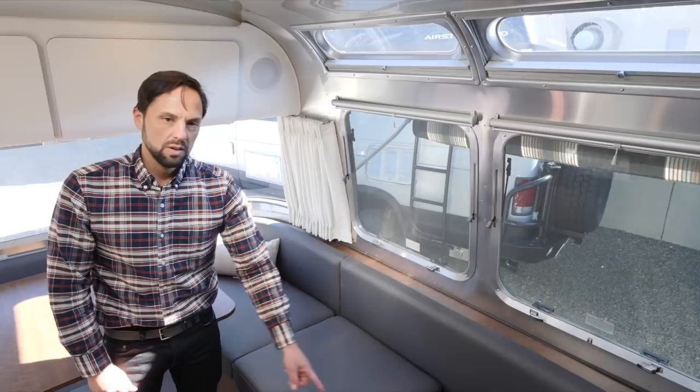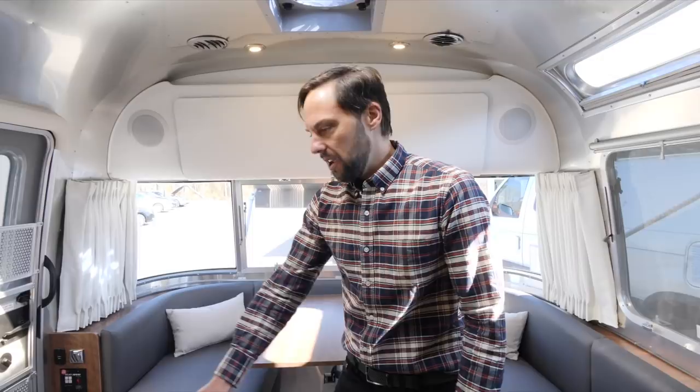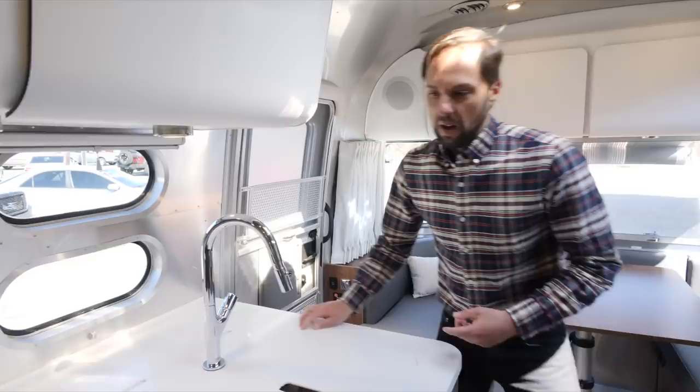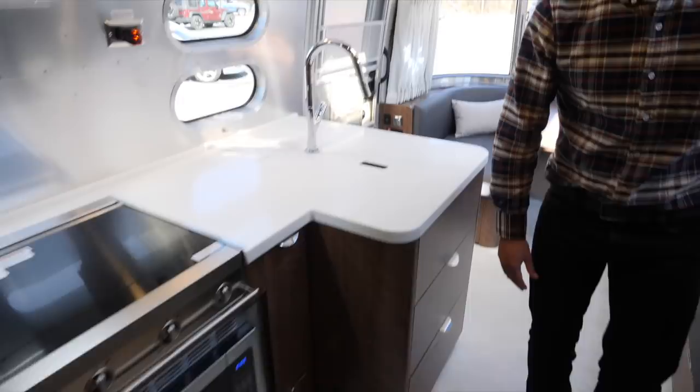The galley sink area jets out slightly to give you extended counter space and some bin storage in the back — you could put trash, vegetable scraps, dog food, whatever you decide. There's a cooktop area with an option of either the standard gas oven or a convection microwave upgrade. The television in the galley is standard, and there's a television in the bedroom that's standard as well.